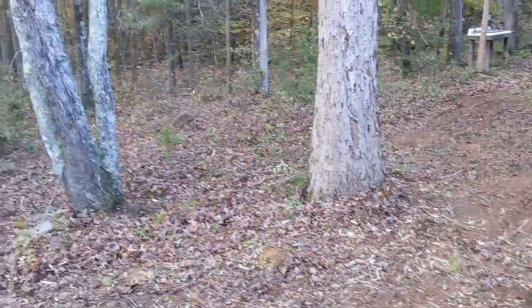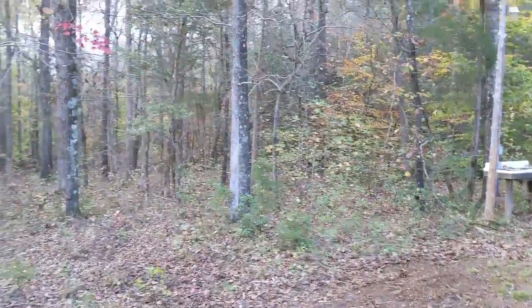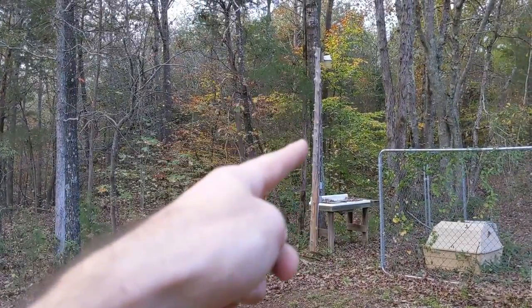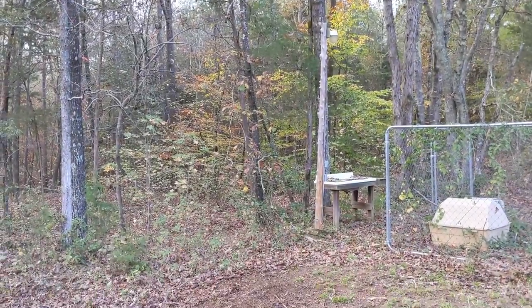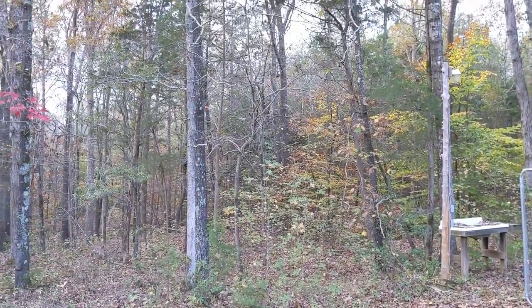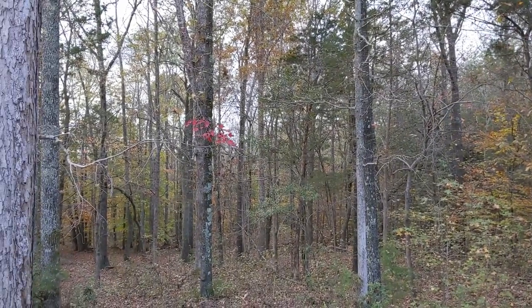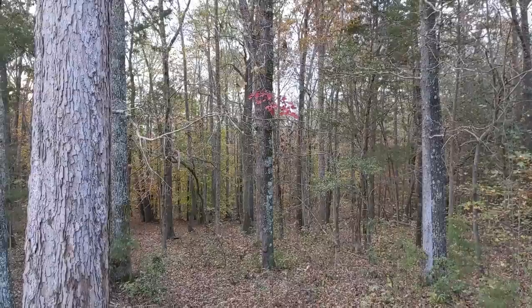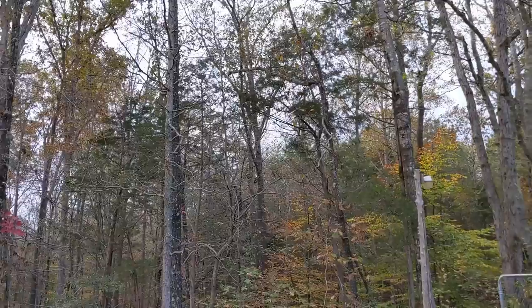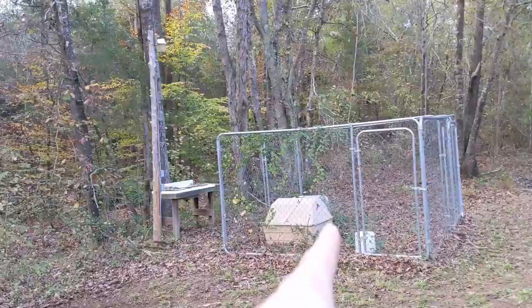We're just going to keep pushing back and cleaning up. Look at that — there's our light pole. That thing is rotten, I've got to replace it. It's just an old tree but that thing is really rotten. Gotta get rid of that nasty kennel too.